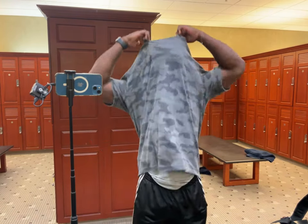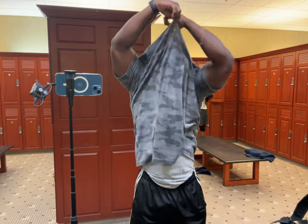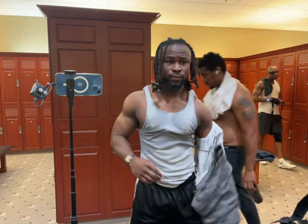Pumped chest. Let's see what the pump's looking like. Pumped cardio, pumped everything.